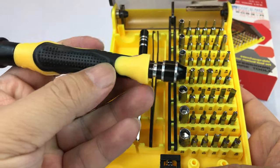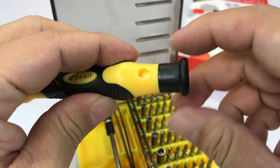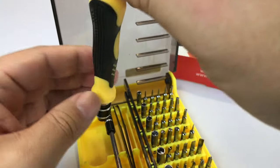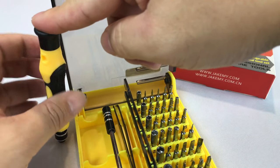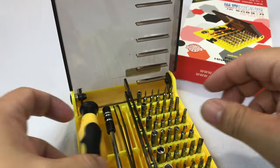You do get a screwdriver here. The cool thing is this top is on its own little bearing. So if you're holding it down like this and putting pressure on a small screw bit or screw, you can still twist it or tighten it or whatever you need to do.